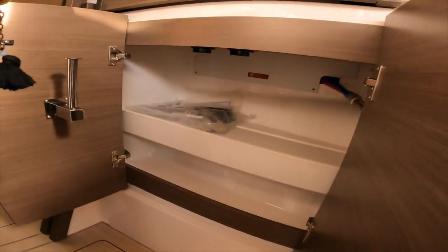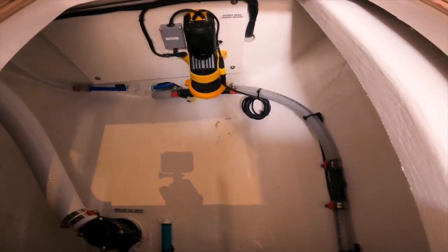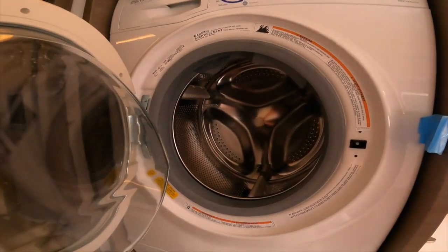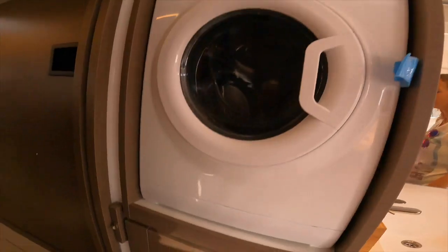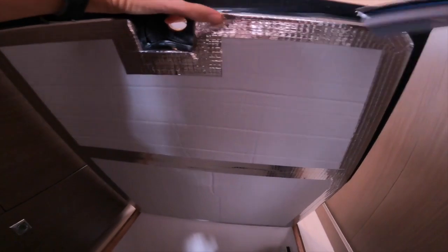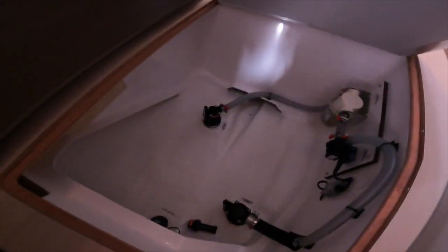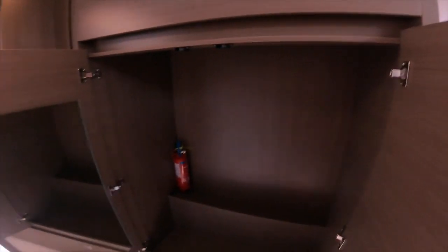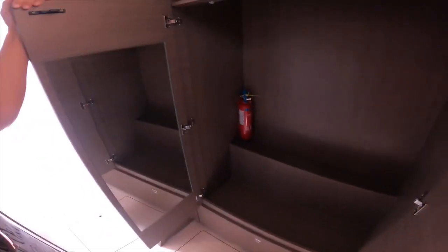Look at all that storage space in here for linens or whatever you need — it's great. They still have that funky insulation in the hull though — the stuff falls apart and you have to clean it out of the hull, which is terrible. But there's a lot of room and storage in here — oh wow, look at that space!